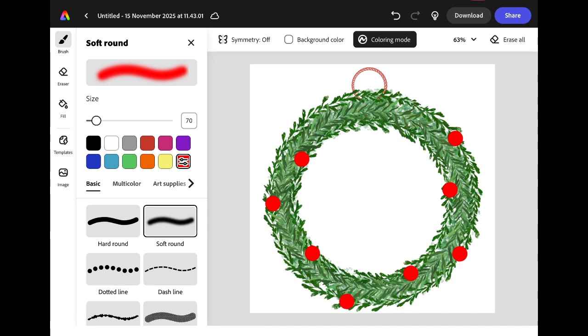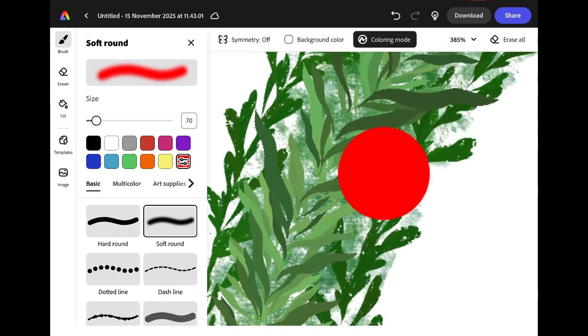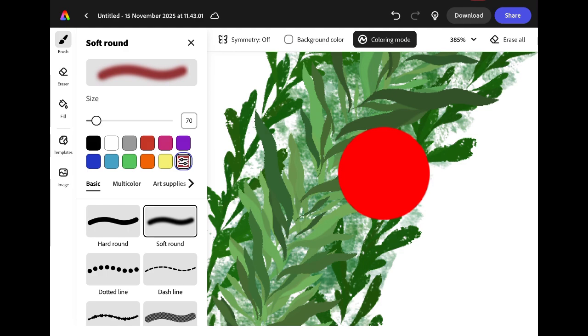Put two fingers on the screen and pinch your fingers apart to zoom in to one of the berries. We're going to add some shading using the soft round brush by adding some red that's slightly darker than the red we currently have for our berries. We're also going to use the opacity tool and make it slightly more transparent so that it doesn't give us such a harsh line. Starting inside the circle, add some shadow to the bottom of your berry. The colouring mode will stop the colour from running into the rest of your design. Change the colour to a lighter shade of red and you'll be able to add some highlights to the top of your berry.